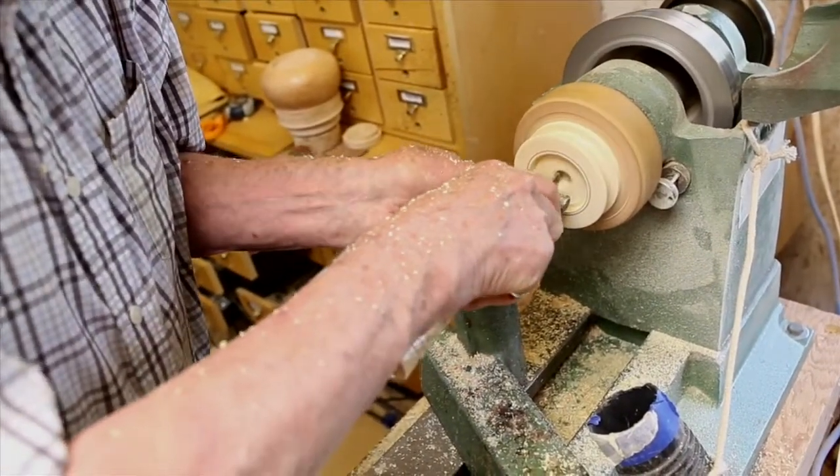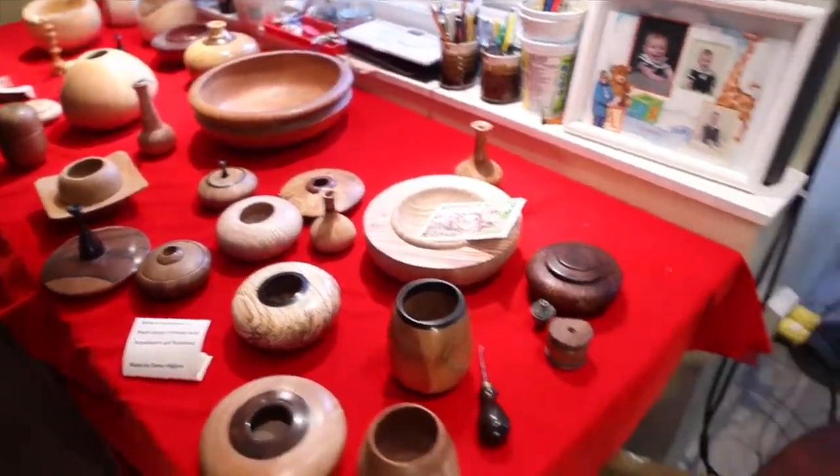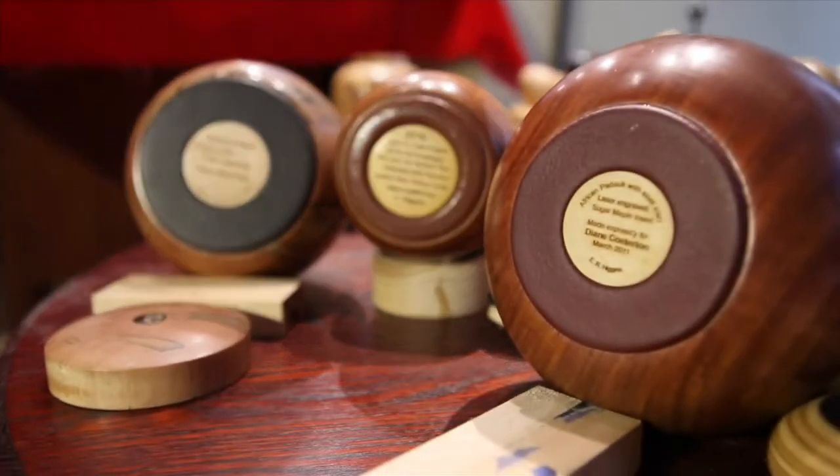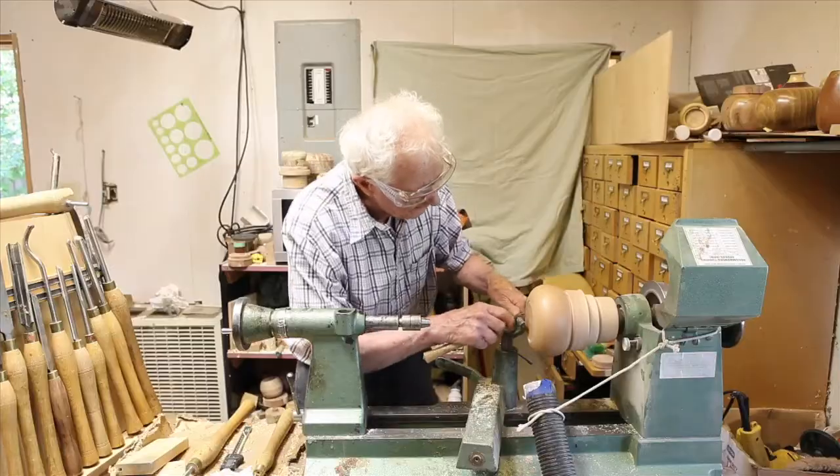I decided to incorporate leather in my woodturning and I was successful in developing what I call a leather foot. The reason for going through all of this is to show people what's possible and see if anybody else has an interest in doing this.